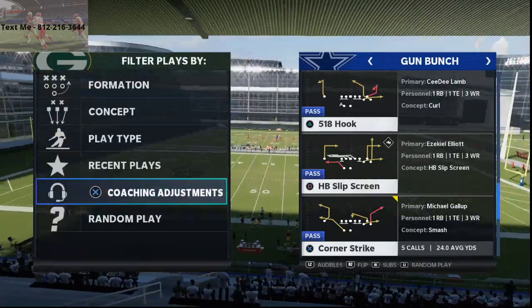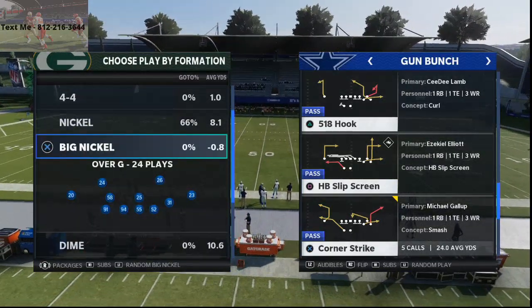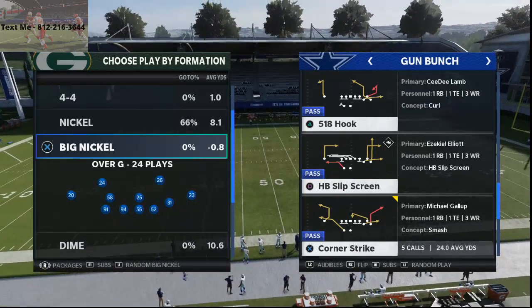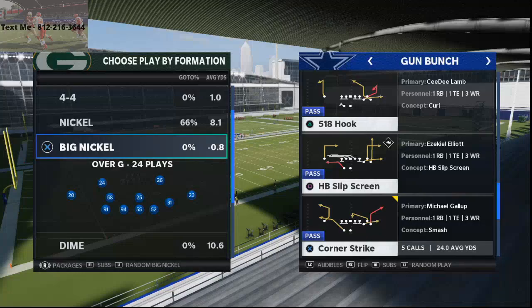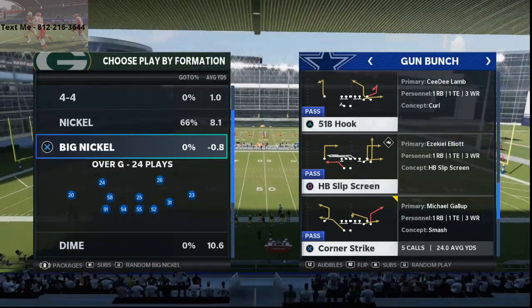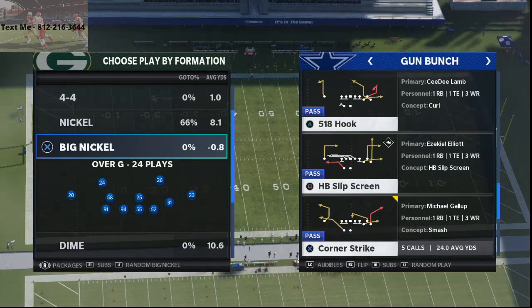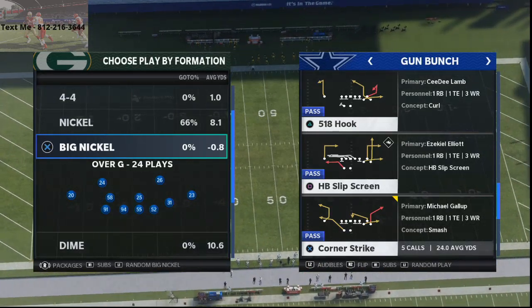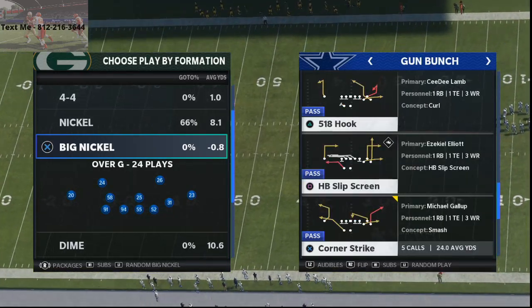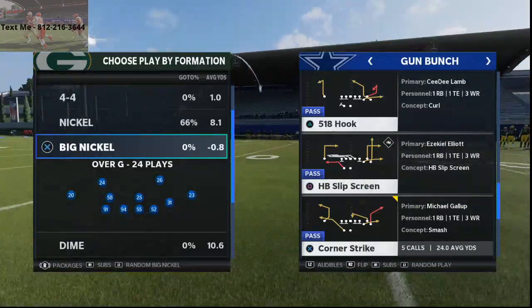I came across this because I was playing a guy and he was running cover three on me, but he wasn't doing what I'm going to suggest you do. What I came away with from that game was that cover three is really good if you can keep it from getting burned over the top. We've all played cover threes and been able to beat them over the top — I've got a ton of videos on my channel that teach you how to do that. But what if there's a way to play cover three where you don't get burned over the top? We all know everyone's favorite cover three beater in Madden is corner strikes.